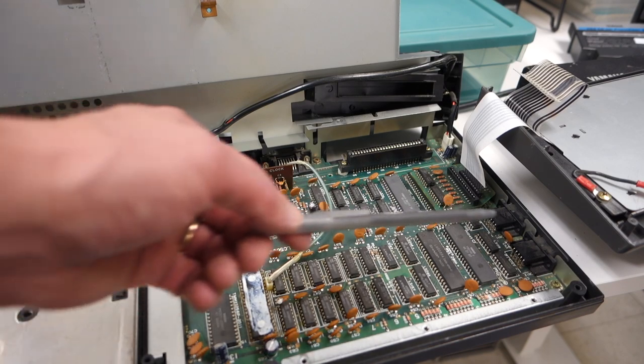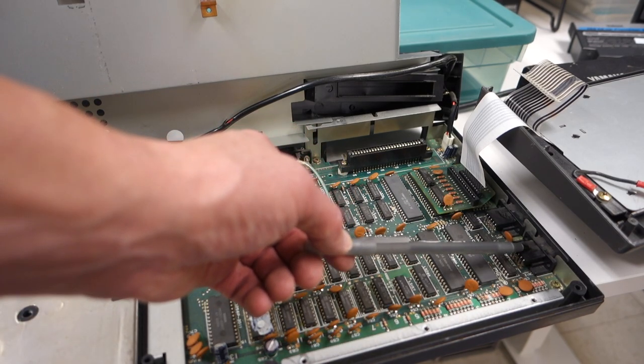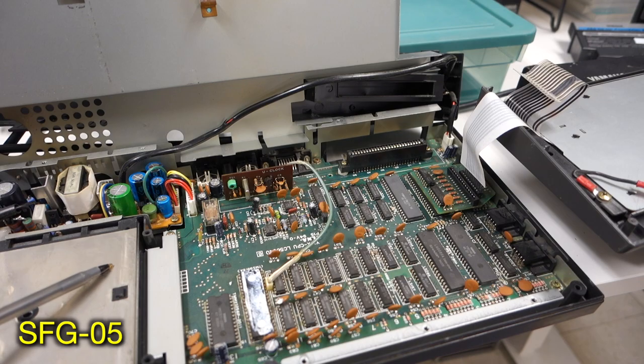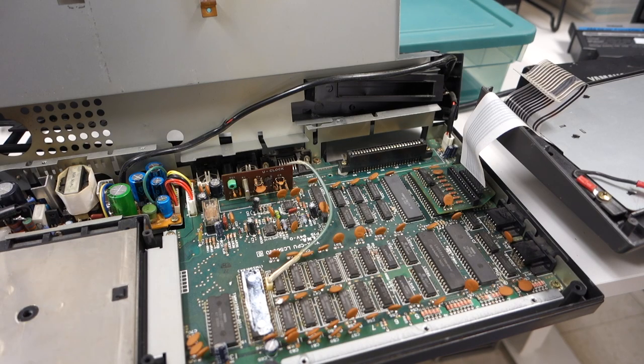Other things to note: we've got joystick ports over here, so there's two of those. And then finally we've got that other unit over here, which is all the inputs and outputs for the MIDI, which, like I said before, is removable.